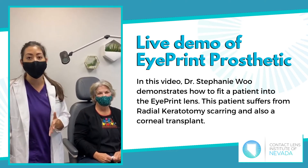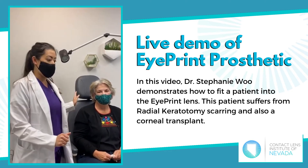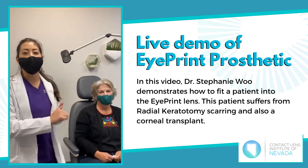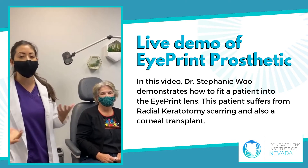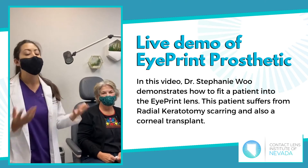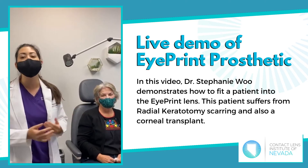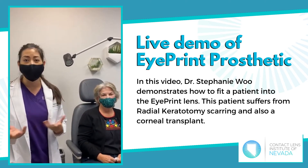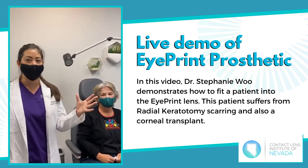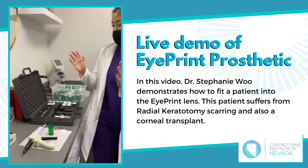We're going to do the eye print on both eyes. What we've done is have her out of her traditional scleral lenses. I would recommend at least 24 hours. Some patients are able to get more hours out of it if they can function without their lenses. Other patients cannot function at all without their lenses, so they can really only do 24 hours. It just depends on your patient and your situation. Being out of the lenses lets the front part of her eye and the white part of her eye go back to its original shape.